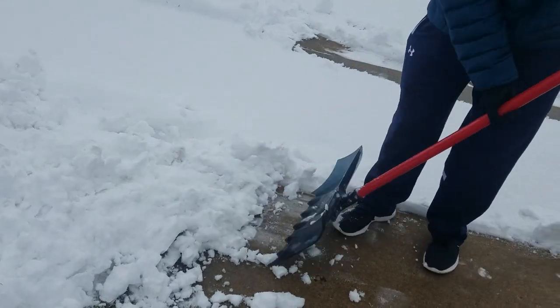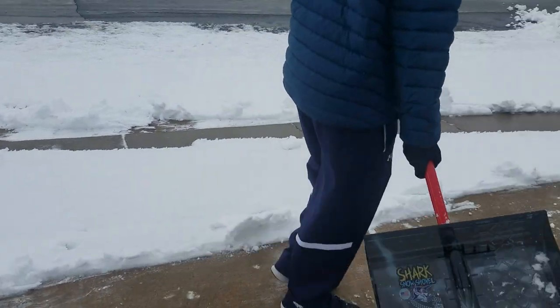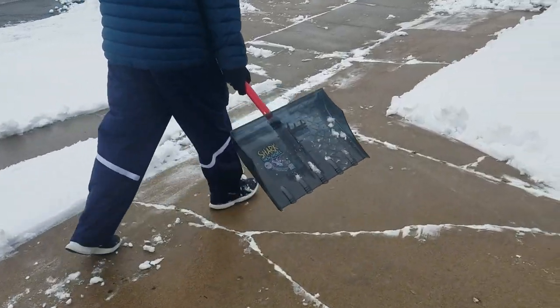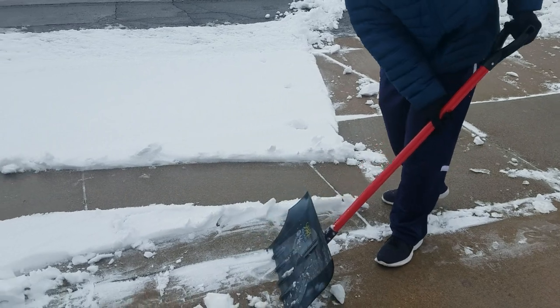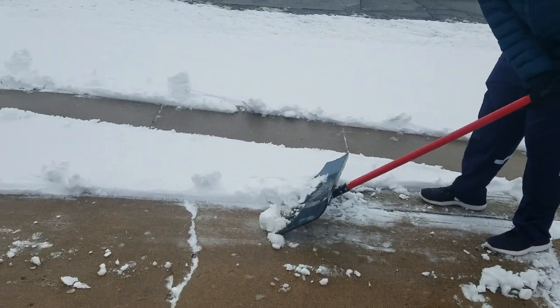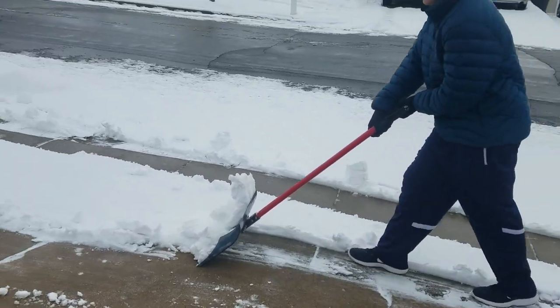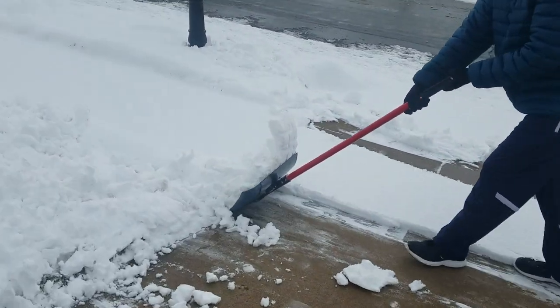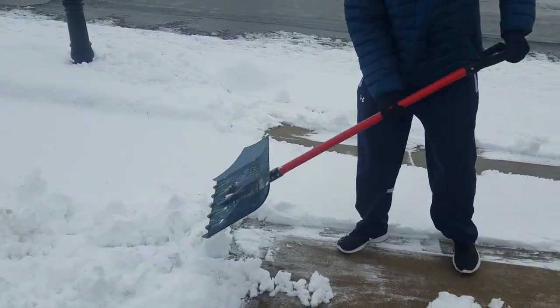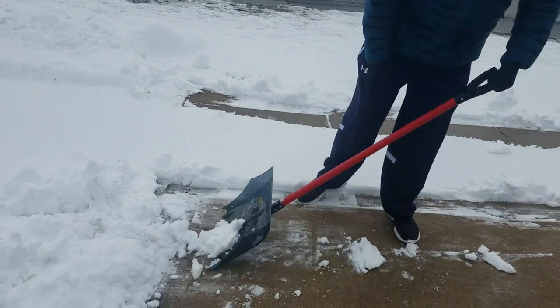As long as the teeth are down. Many people have asked: when do we keep the teeth down, and when do we go to the flat side? You only go to the flat side when you're inverting the shovel and scooping out from underneath the car or off of your steps.